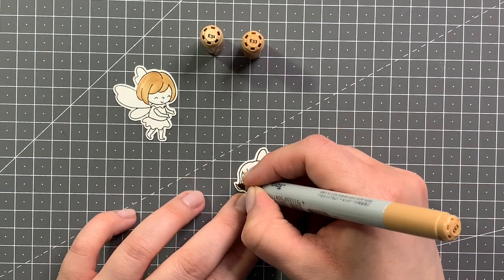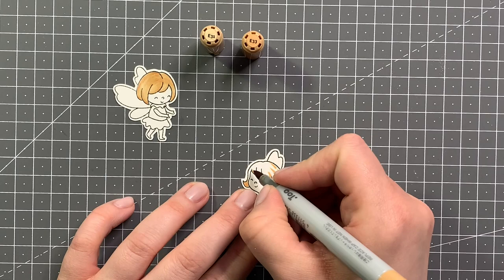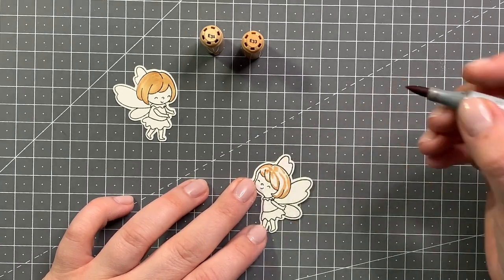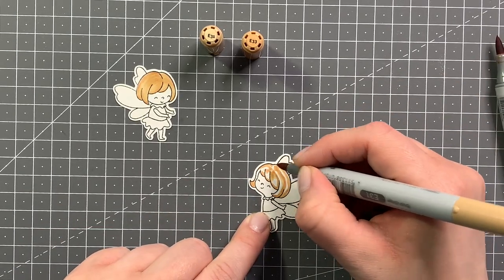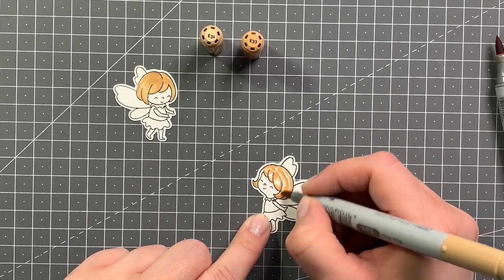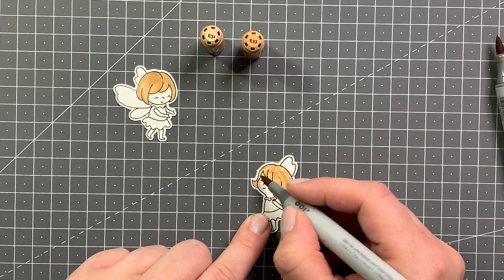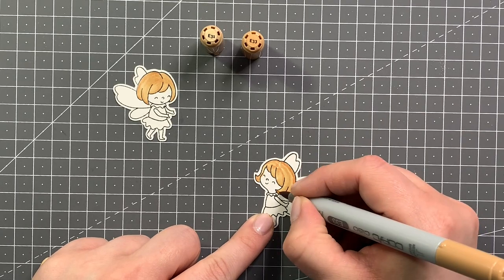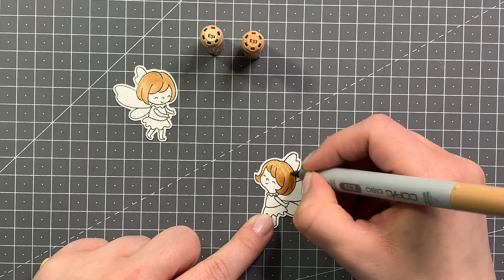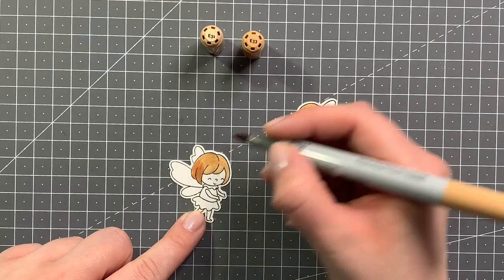Now it's time to color in my fairies. As you can see, I stamped out two but I only had room for one, so that's why I'm just showing parts of the coloring that ended up on the card. For my hair I'm using E33 and E31 — I'm really not great at coloring hair and tend to end up with helmet hair, but still learning, so it's all good. The images are so cute that even helmet hair doesn't hurt them.